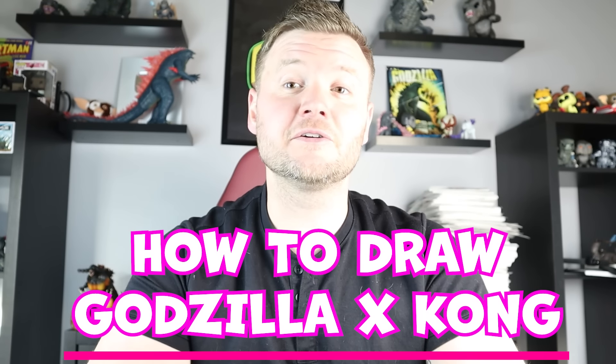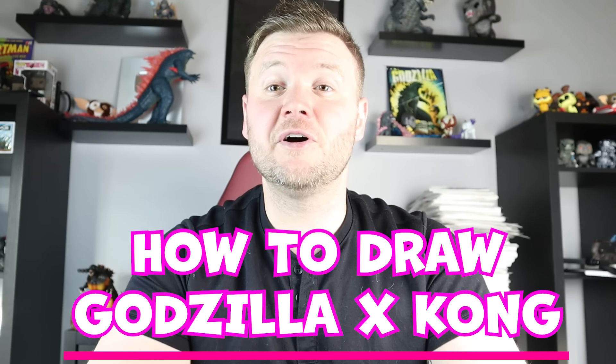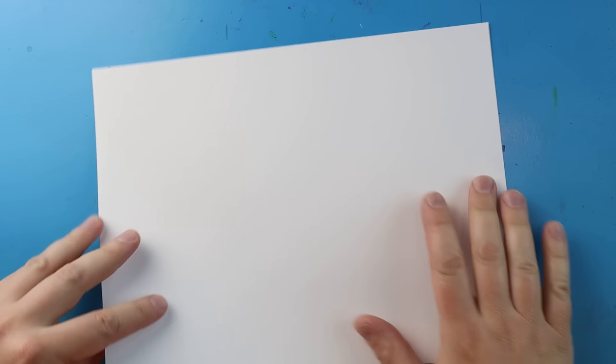Hey everyone, how's it going? It's time for another Godzilla surprise fold, and in today's video I'm going to be showing you how to draw the new Godzilla and Kong from Godzilla and Kong: The New Empire. Hope you follow along and enjoy this video today.